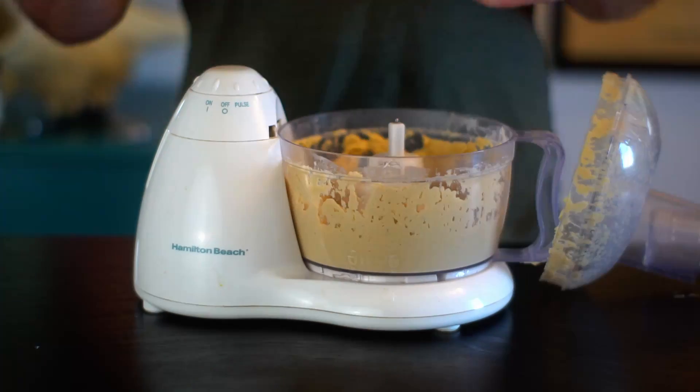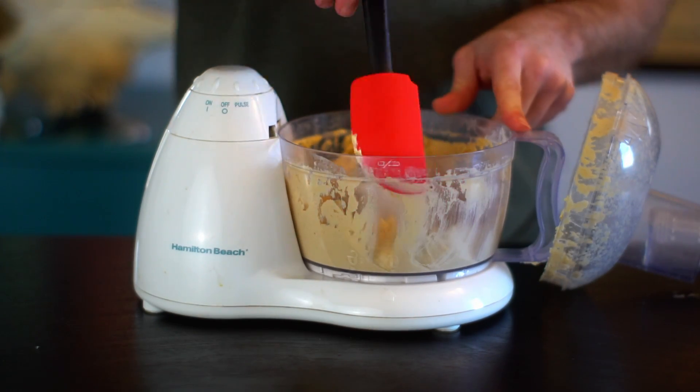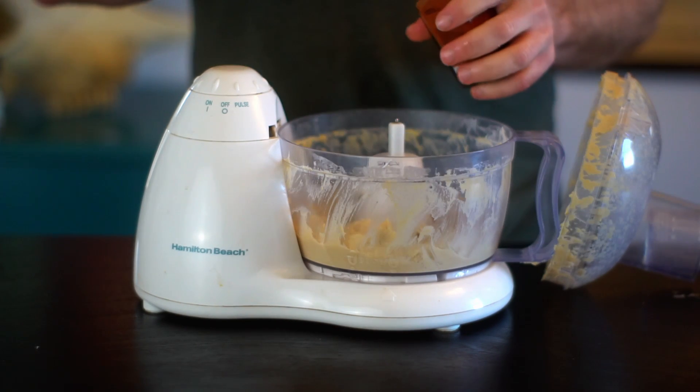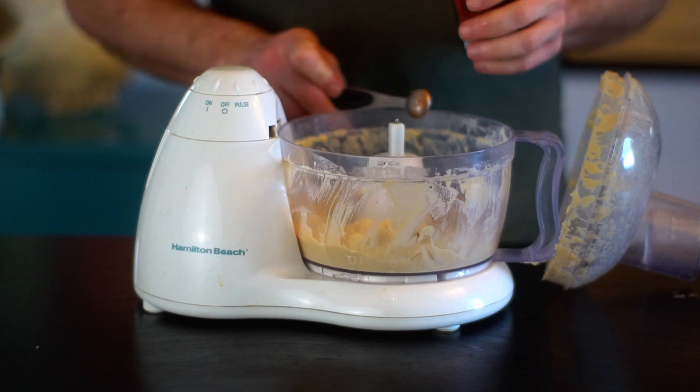Process the chickpeas for a couple of minutes until creamy. Make sure you scrape down the sides so that all the chickpeas are being blended until smooth. That smooth consistency is really key.